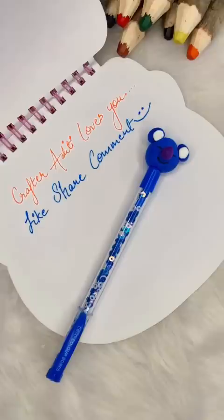So who has seen this pen? Aditi, we love you all in BTS and I love you.